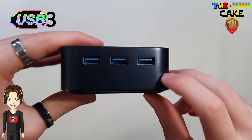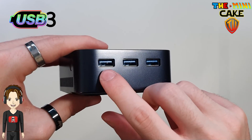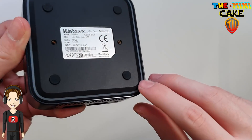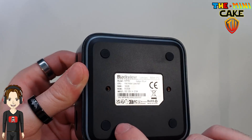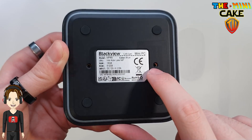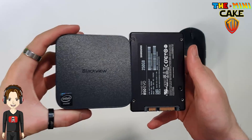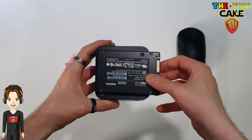Sur la tranche de droite, trois prises USB 3. En dessous, quatre tampons antidérapants, les emplacements de fixation et le bandeau de LED. Concernant sa taille, il mesure 8,7 cm de côté sur 3,7 cm de haut. Même le Raspberry Pi 5 est plus grand.